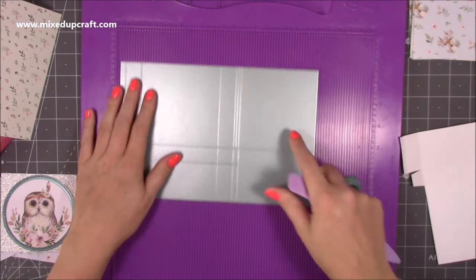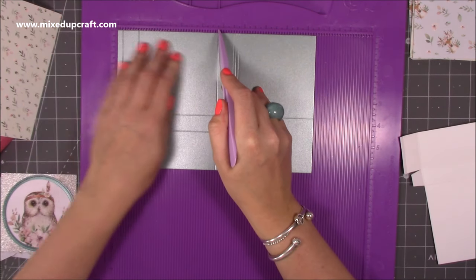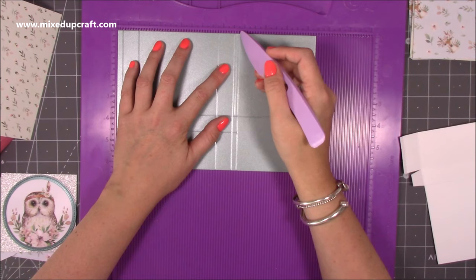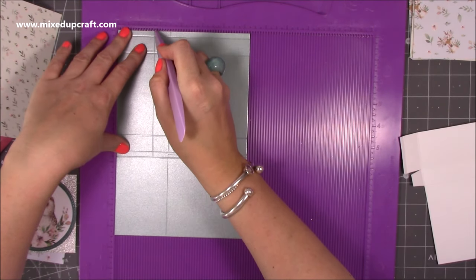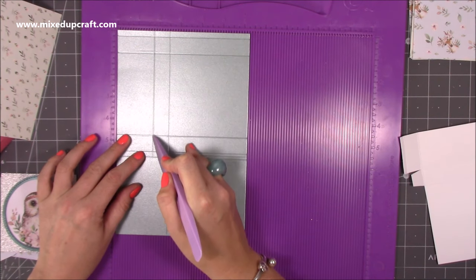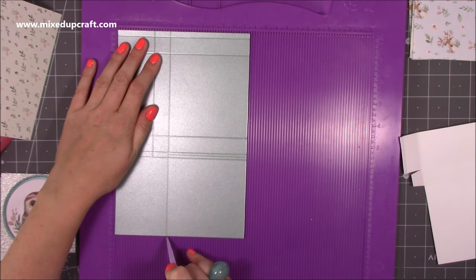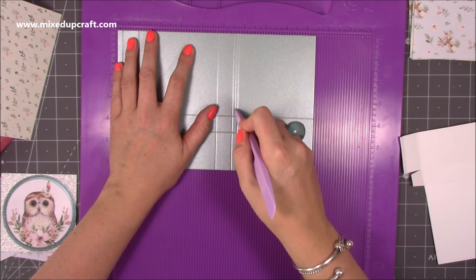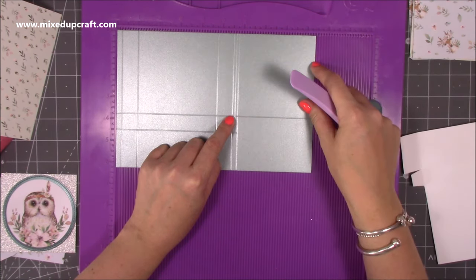Along the longer side first of all, you want to score at one quarter of an inch, then at one inch, then at four and three quarters, then at five and a half. Miss the next one for now, then go to five and three quarters. Then rotate, and you're going to score at one and three quarters past the first, second, third, and fourth score lines, scoring down to what should be your fifth score line. Then at two and a half all the way down. Then go back again and score at five and five eighths of an inch down to that first score line — the long one you just did. Hopefully that makes sense — slow the video down and do it step by step if you need to.